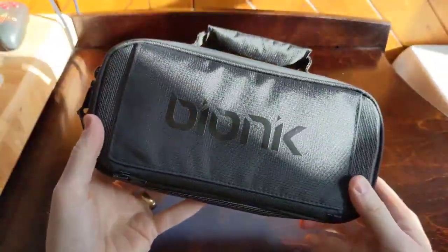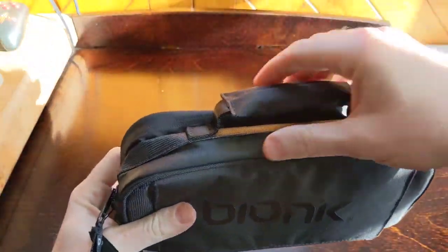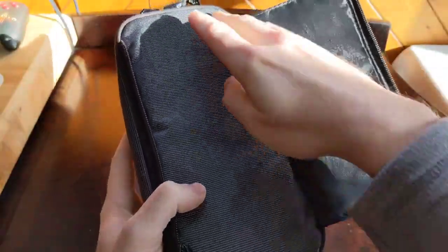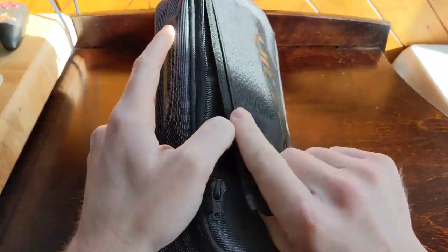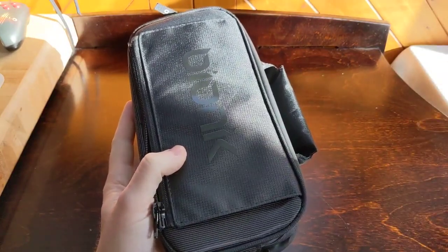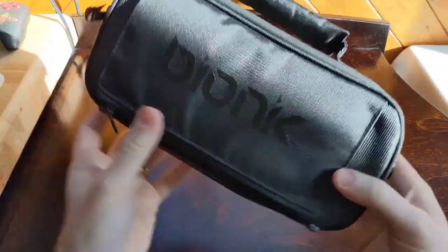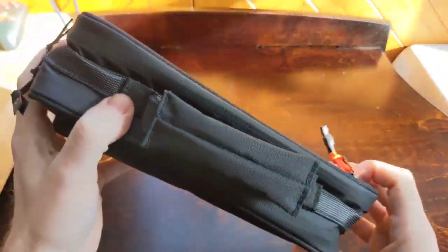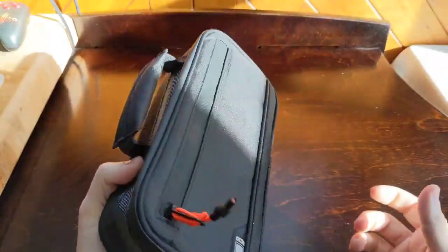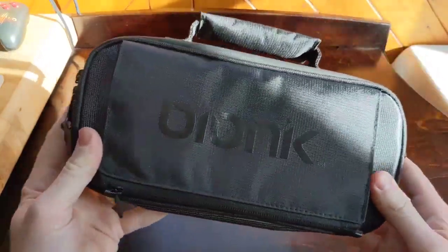Speaking of carrying, this is a cool selling point with this case. You can carry it on your shoulder with the strap attached, or carry it by the handle. You can also unzip this little flap and put the case on top of an existing strap — say you have a backpack, duffel bag, or messenger bag. The case goes on top of that strap, you zip it up, and you can essentially wear the commuter bag on top of your backpack. It's a really cool feature showing how intentional Bionic was about giving you flexibility in how you wear this case.